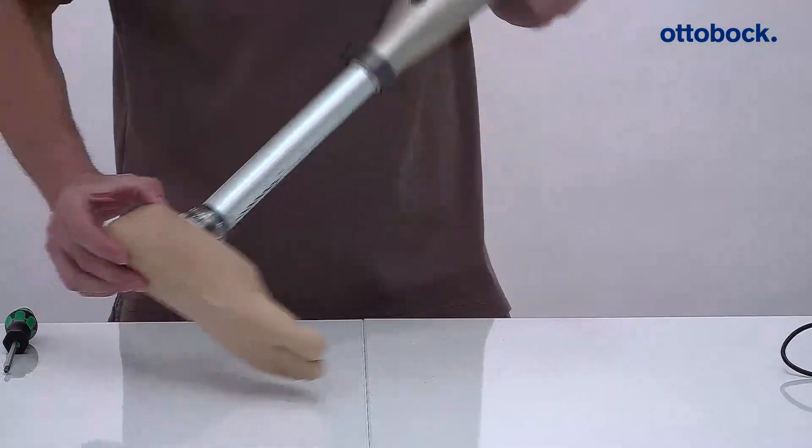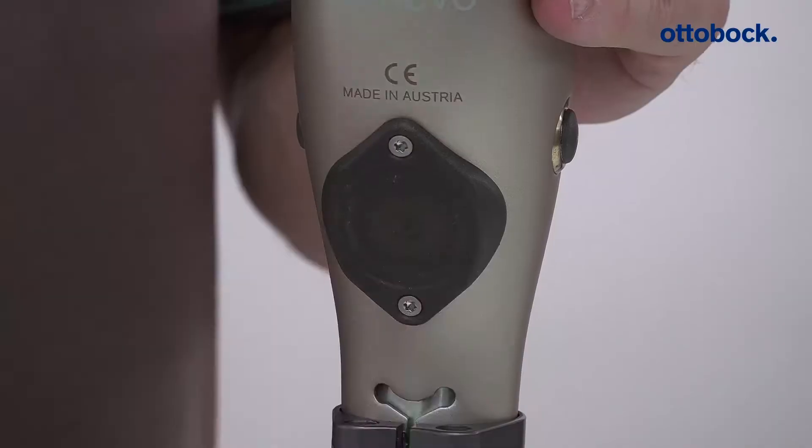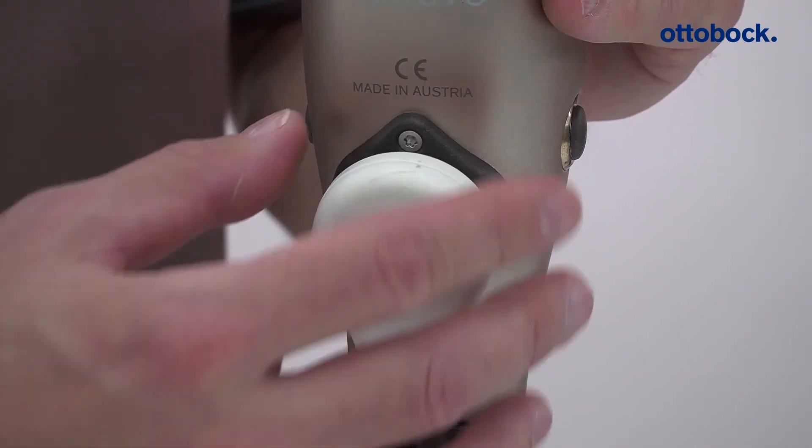Switch the knee joint off by connecting the battery charger with the joint and removing it again three times. A falling tone sequence confirms the joint has been successfully switched off.